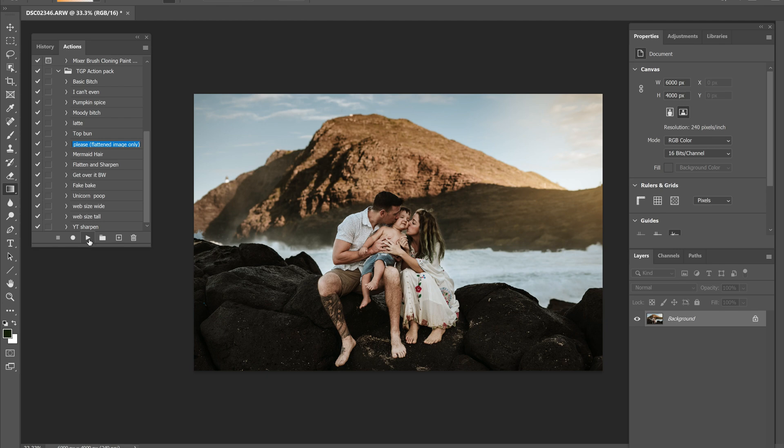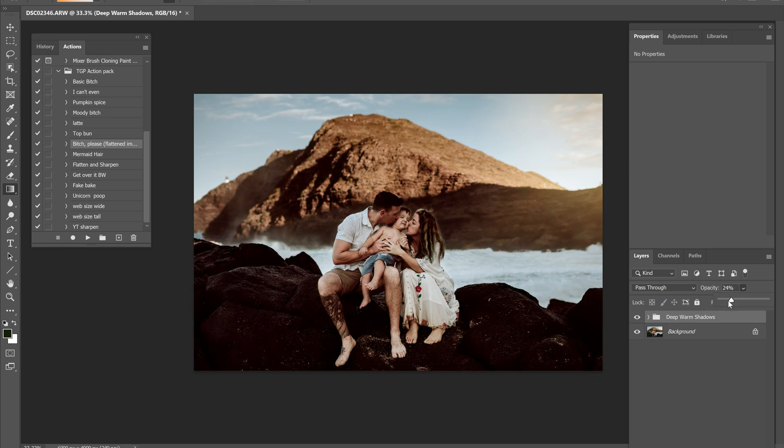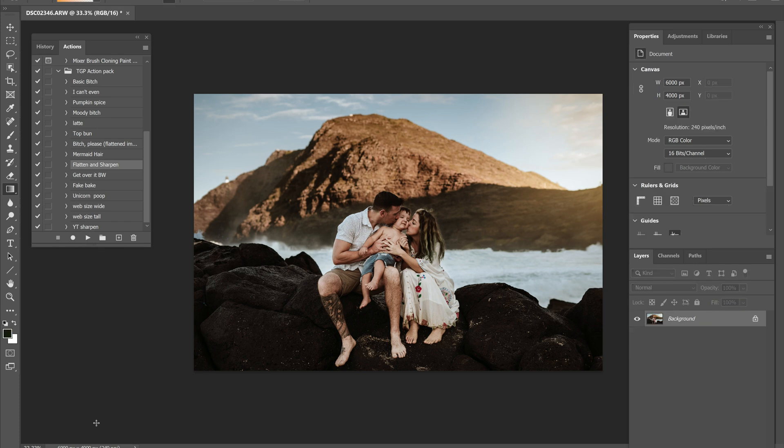One of them just adds warm shadows to every photo — deep warm shadows, it's very dramatic. I put this on every single picture at between 16 and 20 percent. It doesn't do a lot, but no matter how I edit a photo, it polishes it off and kind of gives the same tones to every single photo, which is what I like. I also have one called Unicorn Poop, which essentially just adds a magenta hue all over everything. I'm going to turn that down too — it kind of livens everything up, picks up the pinks. Very subtle, but I notice if I forget to do it. And then I do have a flatten and sharpen action, and I actually have a sharpening video that shows you that action if you're interested.